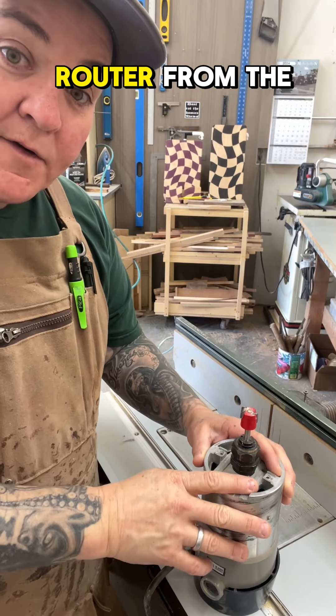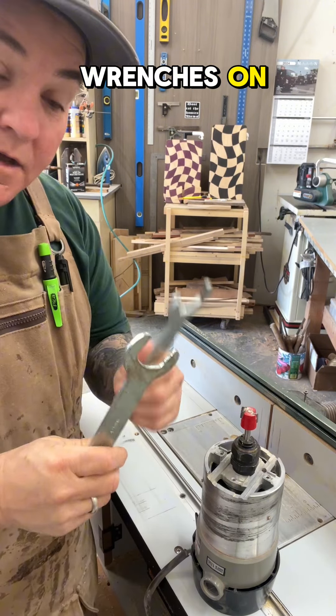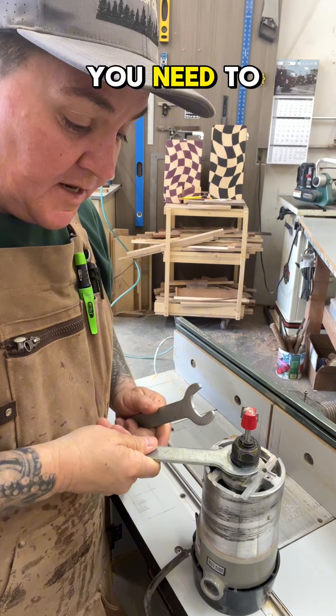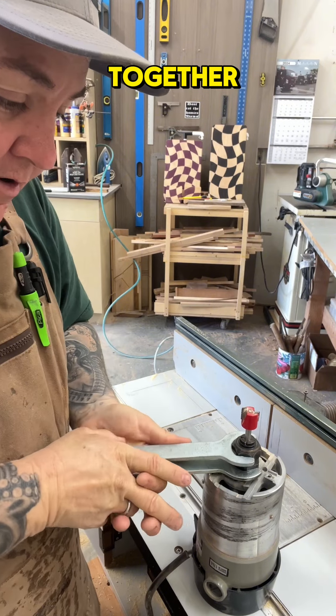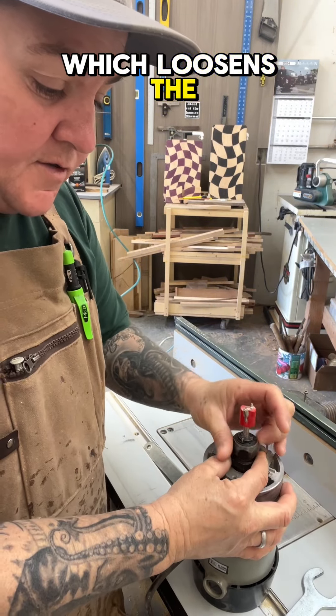I've unscrewed my router from the router table itself, exposing the parts that I need to put my wrenches on. My router came with wrenches already the size that you need to change the bit. Put these opposing wrenches like this and squeeze them together, which loosens the top nut.